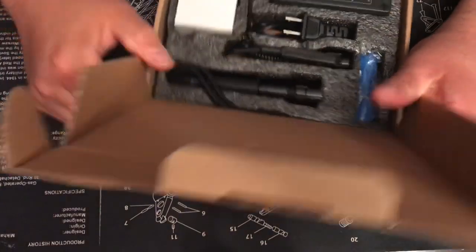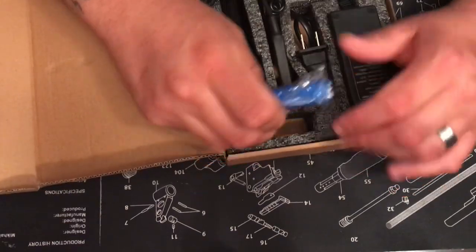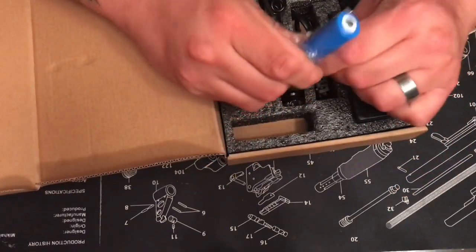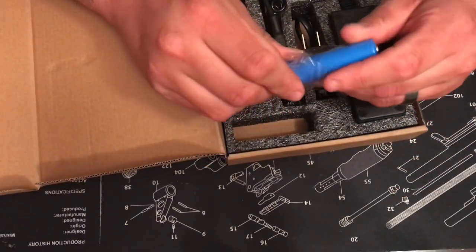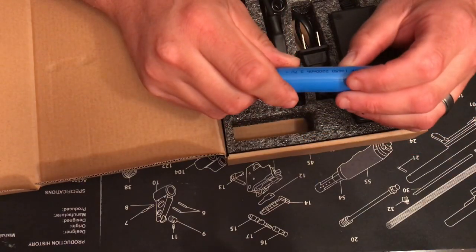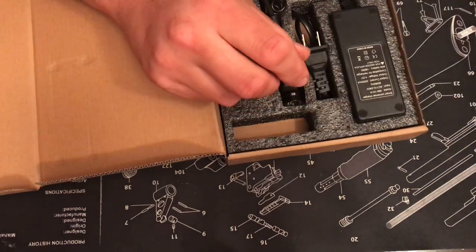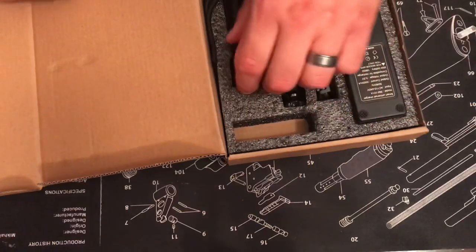Let's see what we got in here. I did take one of the batteries and put it into the flashlight. It comes with two, which is really cool — 2200 mAh batteries.